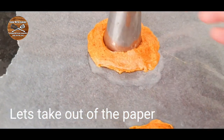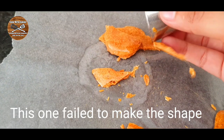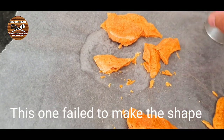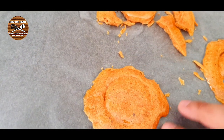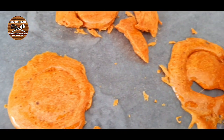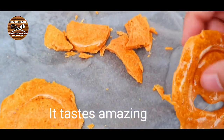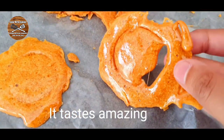Once the honeycomb is dry, it's time to take it out. Let's see if I can make it — oops! I failed this time, I guess I will be eliminated from the Squid Game. This lovely honeycomb tastes amazing!